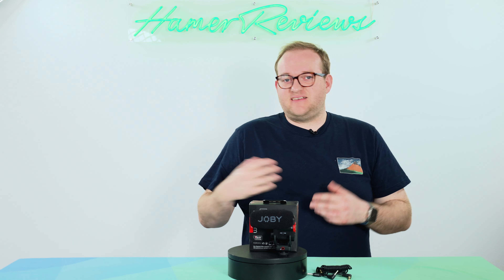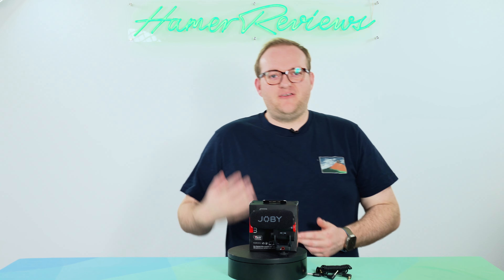I would argue that this is perfect for the latest Sony vlogging camera, the Sony ZV-E1, or indeed something like the Nikon Z30 or the Sony A6400 or the Canon EOS.